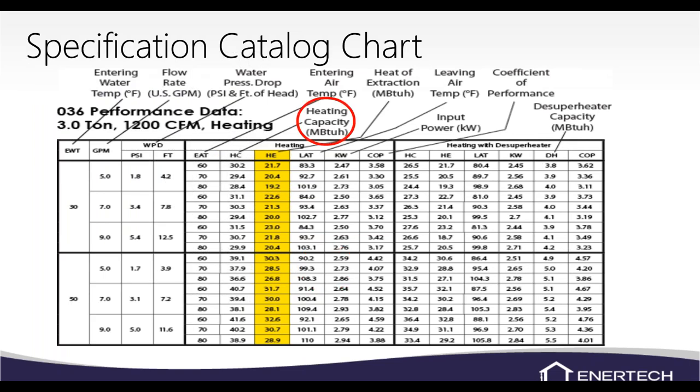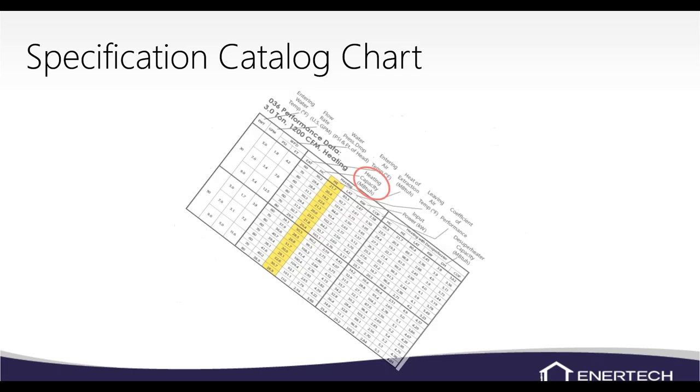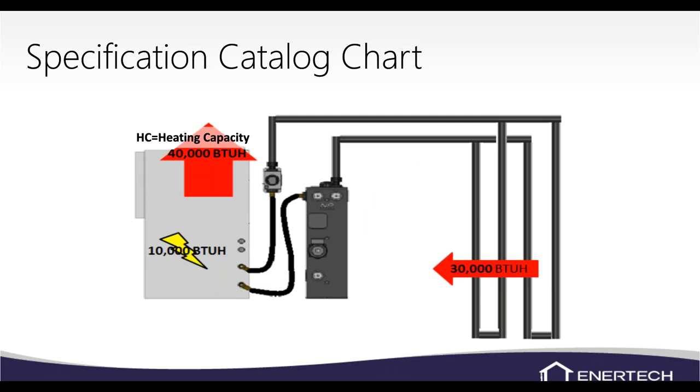Heating capacity is the total heating capacity of the unit, and it will always be higher than heat of extraction. Heat of extraction is the amount of heat we're pulling out of the loop field or ground. We also have heat of compression — the compressor and refrigerant circuit produce heat that we can use for the home. For example, 30,000 BTUs from the loop plus 10,000 BTUs from the refrigerant circuit equals 40,000 BTUs total heating output.